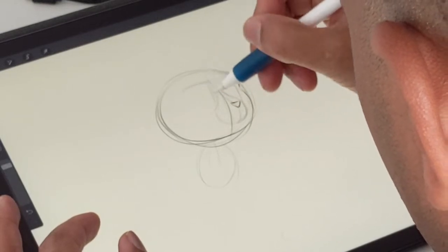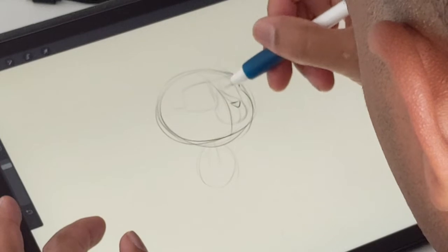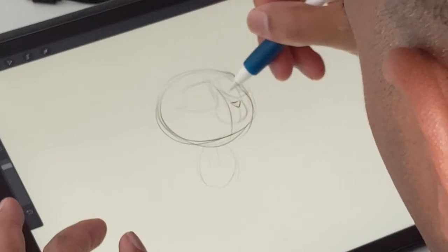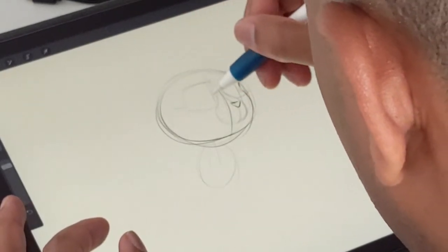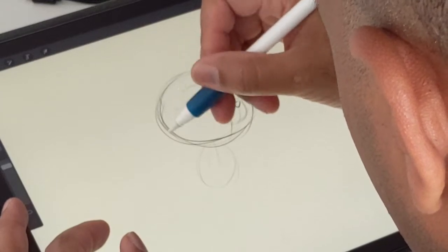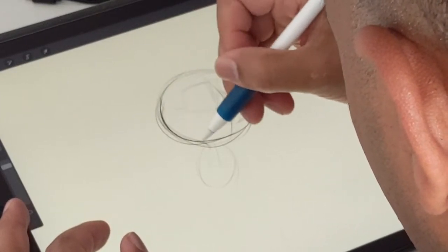I like these square-ish shapes for eyes — they kind of help me line everything up so the eyes aren't too wonky. Then the back of his little head, right here. When I sketch, I like to do kind of loopy lines.